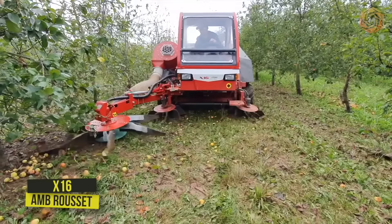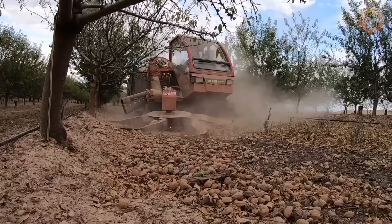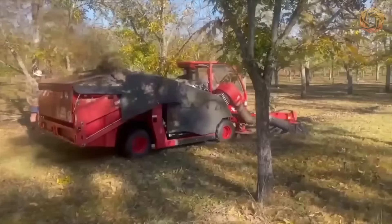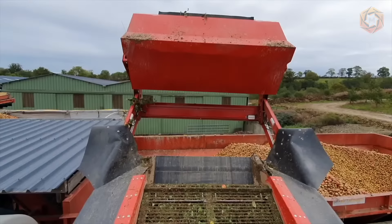The X16 is a modern harvester for harvesting walnuts, hazelnuts, chestnuts, and apples. Despite its small size, it combines all the advantages of harvesting equipment at an affordable price. Equipped with the largest generation engine, the X16 is highly productive in harvesting. Thanks to the multiple cleaning stages performed during the process, the fruit enters the hopper already clean.